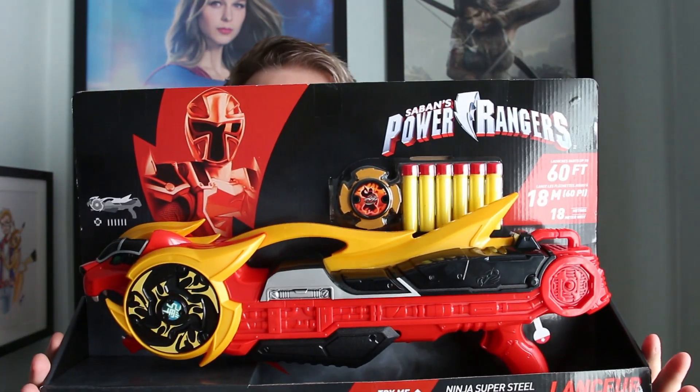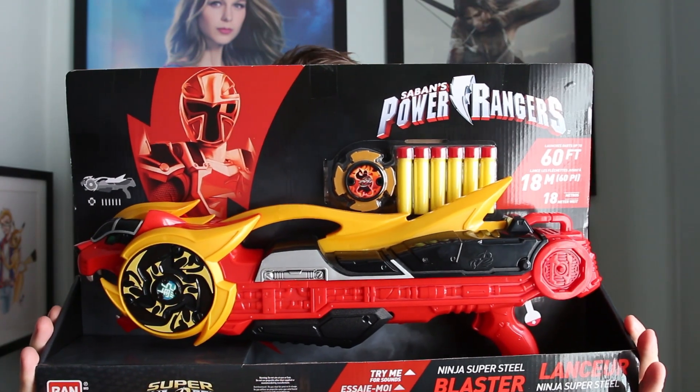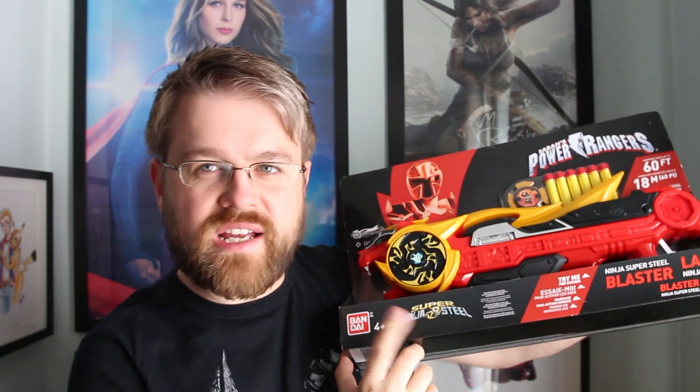So I was very much wondering what it is. I'll let you guys have a look at this. On the side, nothing. On the bottom it says Super Ninja Steel and it says try me for sound — Ninja Super Steel Blaster. So basically, that's a lot of branding for Super Ninja Steel. So let's actually take this out of the packaging and just have a look.